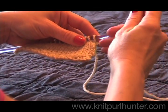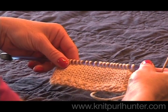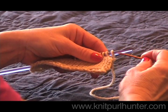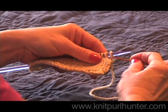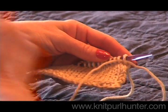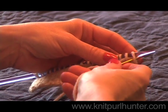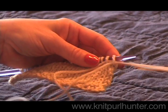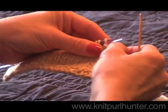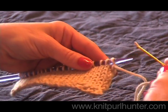Cut your yarn and thread about three times the length of the object to be sewn onto a blunt tapestry needle. Then go into the first two stitches from right to left and pull the yarn through. Then go back through the first stitch from left to right, pull your yarn through, and then bind or drop that first stitch off the needle.